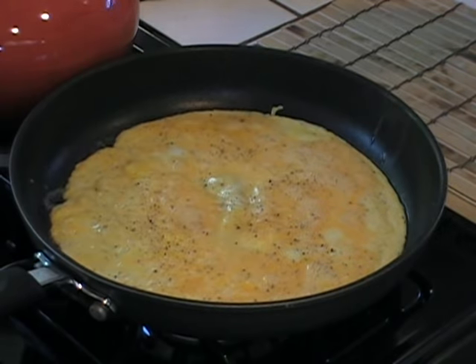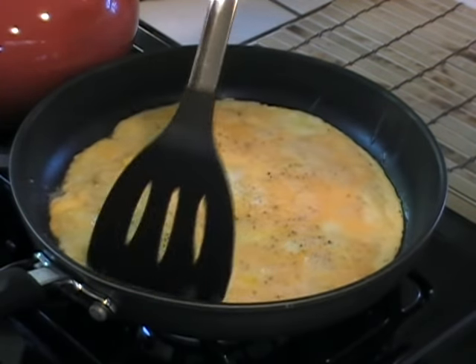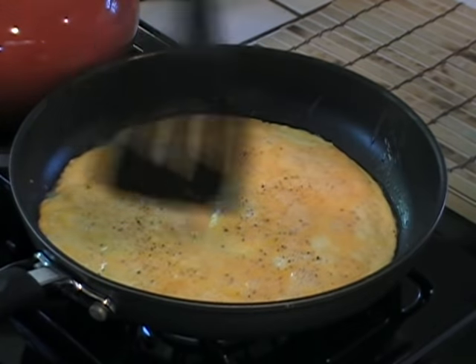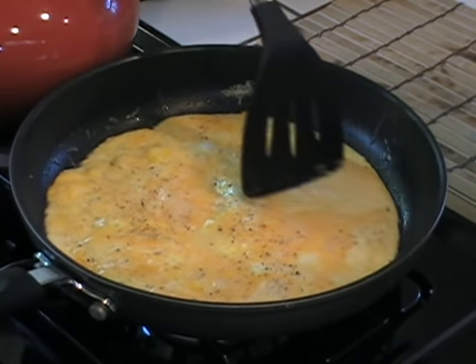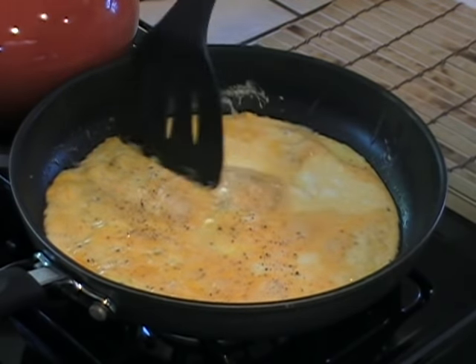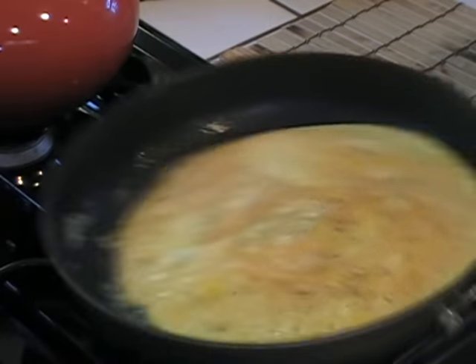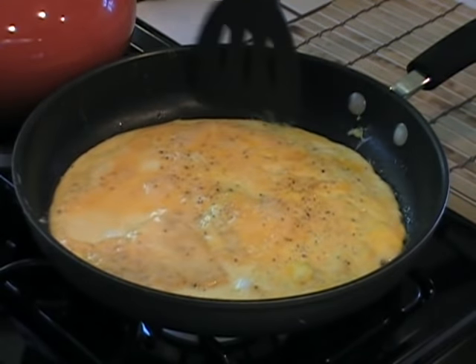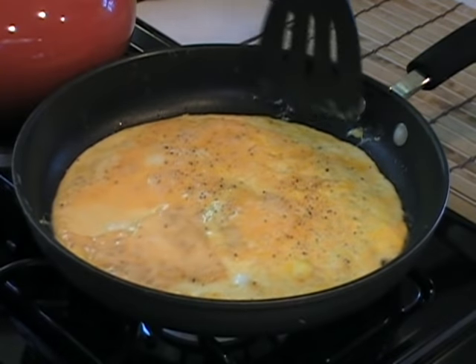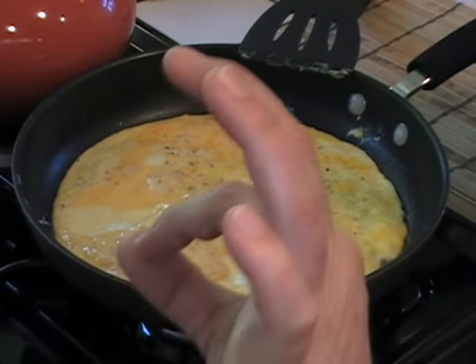Alright, it's been about two minutes now. You can check it out — it's solidifying. I'm trying to cook it even. This side is cooking a little slower than this side, so you can just move the heat around like that. That's what I'm doing here. Another minute or so, we'll add the cheese and we'll flip it, and this omelet will be perfecto.